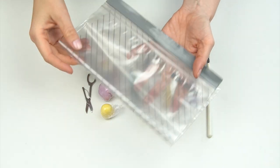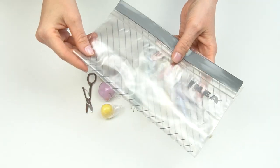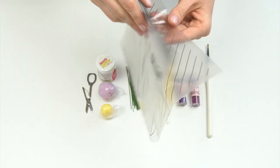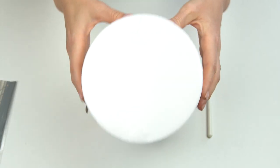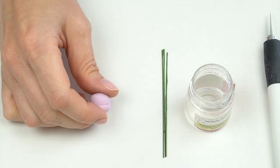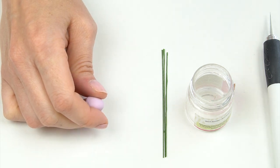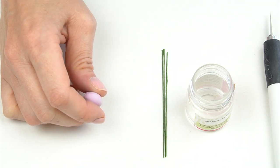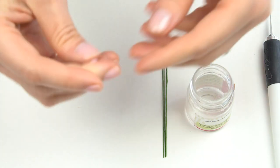A few other useful things: a sandwich bag or airtight container to keep your gum paste in while you're not using it so it doesn't dry out, and a dummy cake for holding your flowers as you make them to allow them to dry. Now there are three stages to a lilac flower: the flower bud, the bud that is slowly starting to open, and the flower that has fully opened.